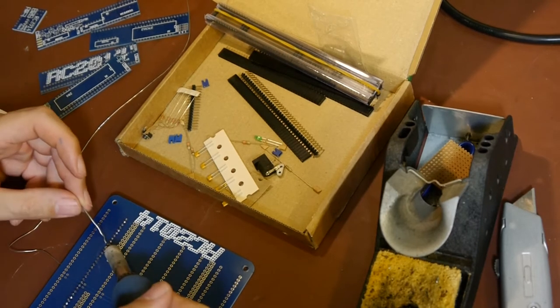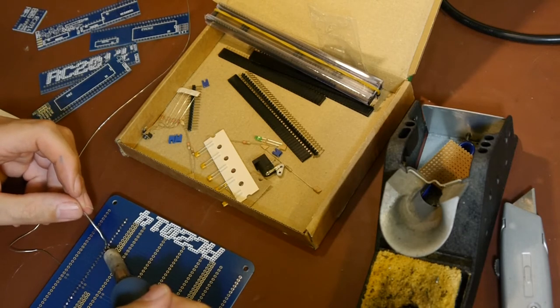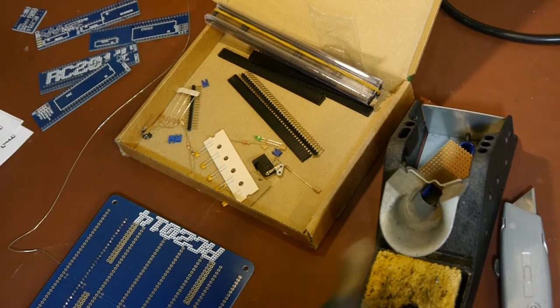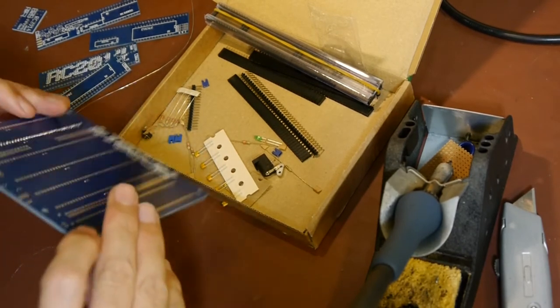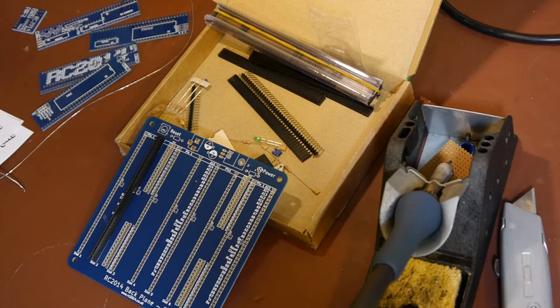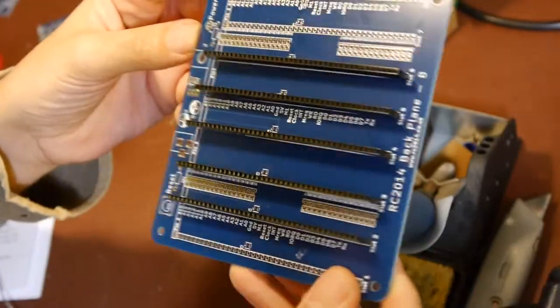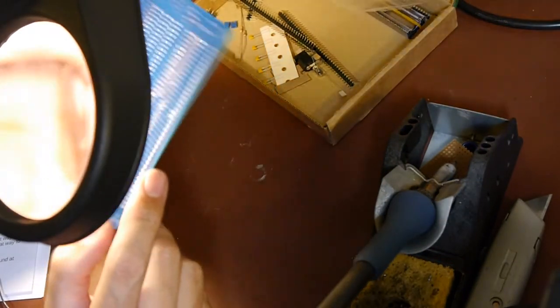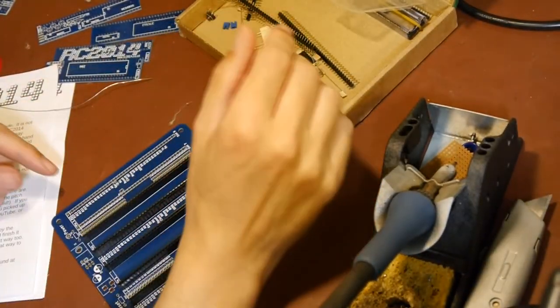It's funny when you're soldering how the fumes always pull towards your face. I've got one of these little fan things that pulls them through a carbon filter, but they're totally useless - the only good thing is it can blow the fumes away from you. Okay, that's got two of them soldered in now. We've got all the headers installed - let's have a quick look under the magnifier. They look mainly good with a couple of dodgy joints.